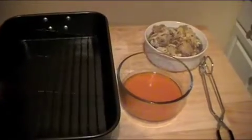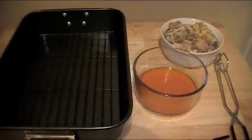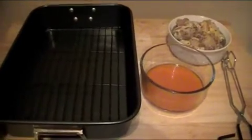We have the chicken and the broiler pan. I get one of these broiler pans with the rack in them — I think they're totally worth the investment and they're not that expensive either.